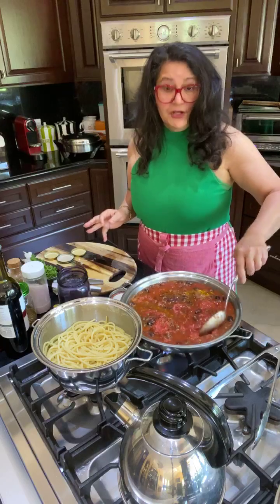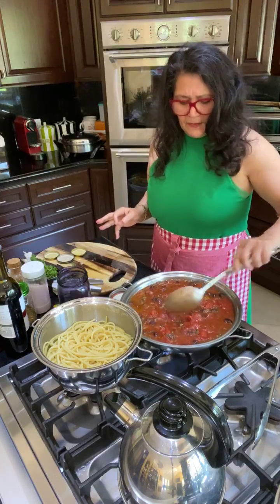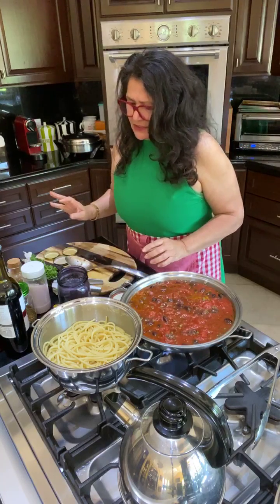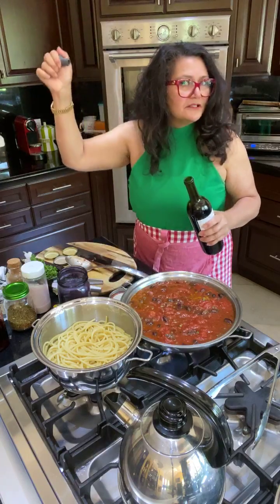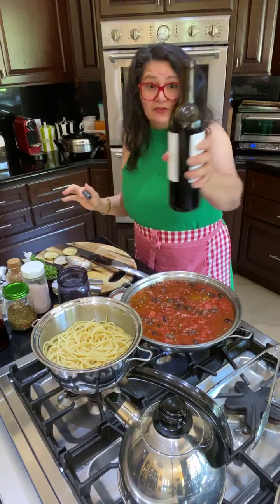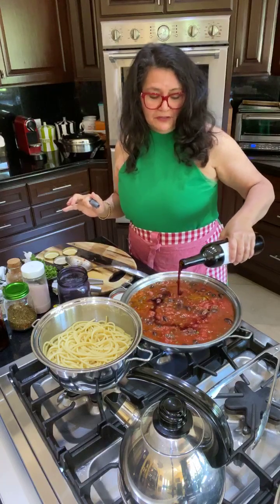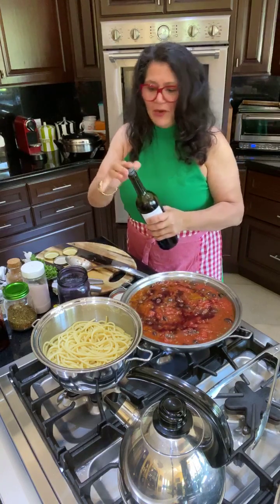That is looking phenomenal already. Just let this cook. Oh — the wine. Just a little leftover from last night. We did not drink the whole bottle — well, this was from the second bottle. I'm just kidding.